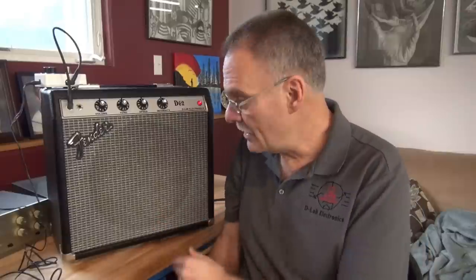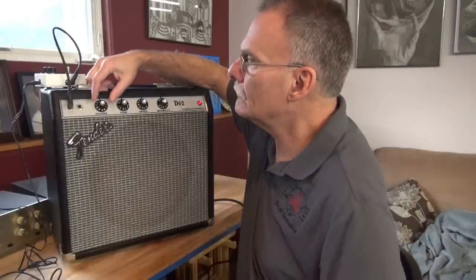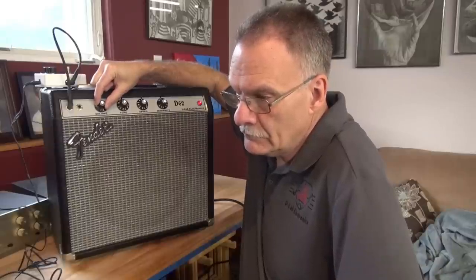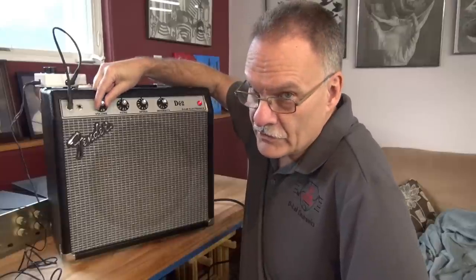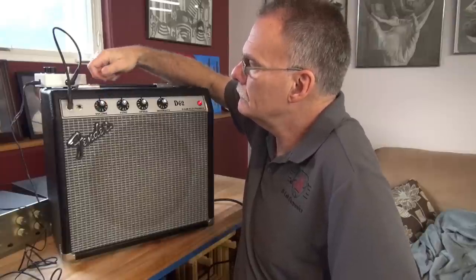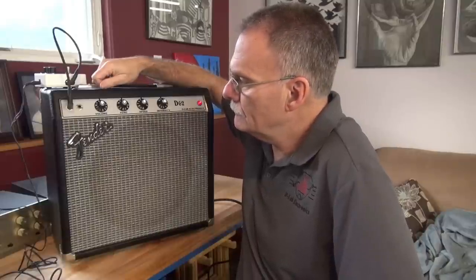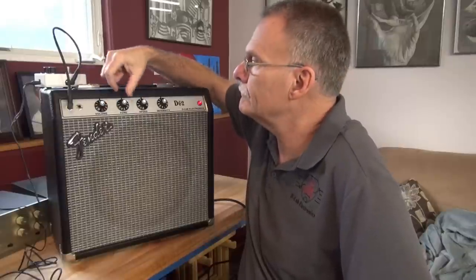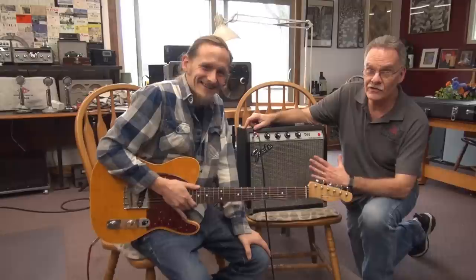This amp runs a pair of 6AQ5s and a 12-inch Marshall speaker built in a real Fender cabinet. The demo includes the tremolo and tone controls at maximum. Jeremy is playing the newest D62 amp — the one that runs a pair of 6AQ5s.